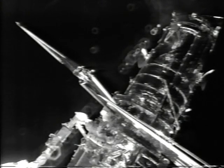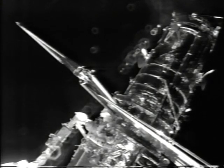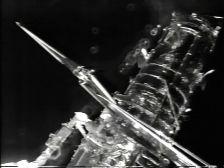Akers is now starting to loosen the electrical connectors from the array that attach from the array to the telescope.